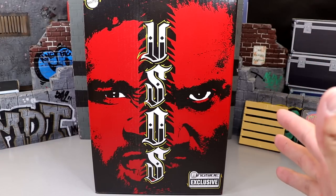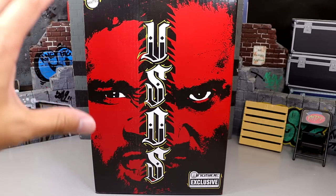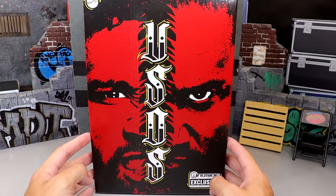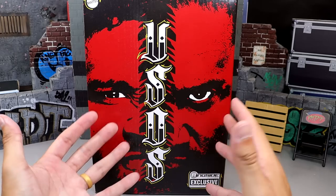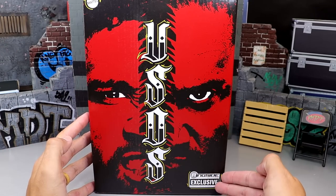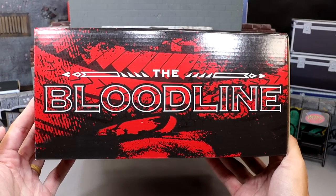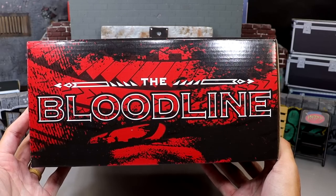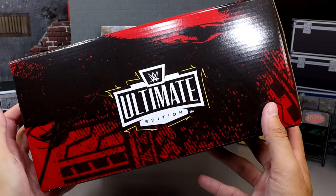We're back today with an excellent review I've been waiting on for a long time. We have the WWE Ultimate Edition Ringside Exclusive 2-pack Jimmy and Jey Uso. The packaging is ridiculous — you have Jimmy and Jey on their respective sides, Uso's down the middle. The color palette of white, yellow, black, and red really pops off nicely. There's a sick Bloodline graphic on the side in copperplate gothic font.